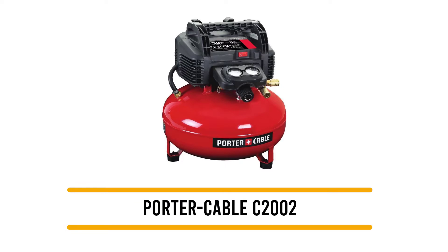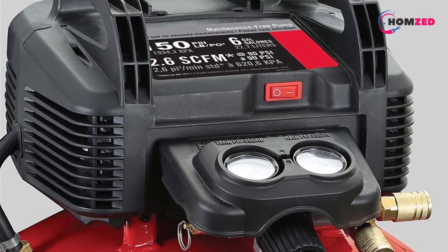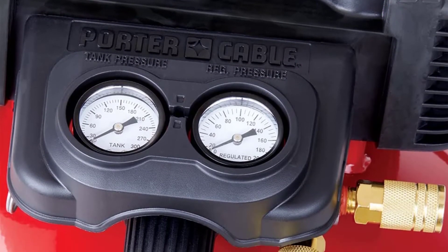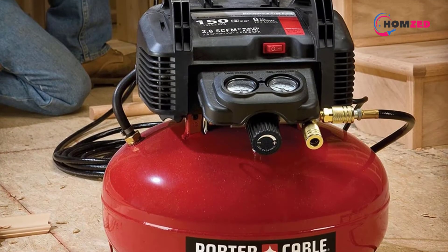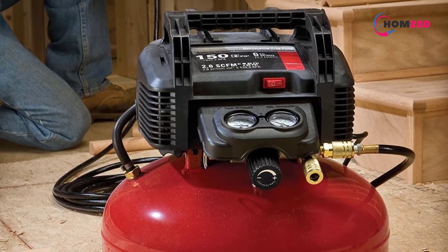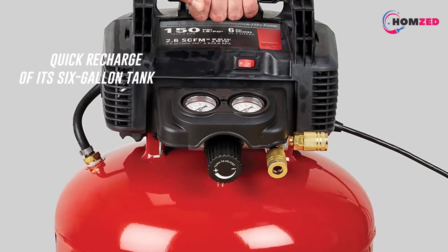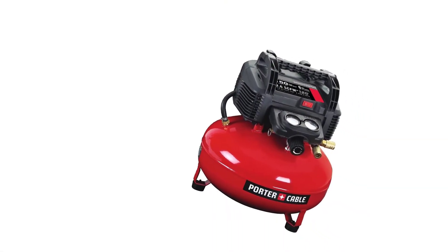Number two: the Porter Cable C2002. This pancake-style air compressor is a user favorite for multi-purpose use, including filling tires, firing nailers, and plasma cutting. It has a 165 PSI max air pressure, which is sufficient for plasma cutting, and the six-gallon air tank stores more air for long-lasting tool run time. Built-in automatic thermal overload protection and a high flow air regulator allow for quick recharge.